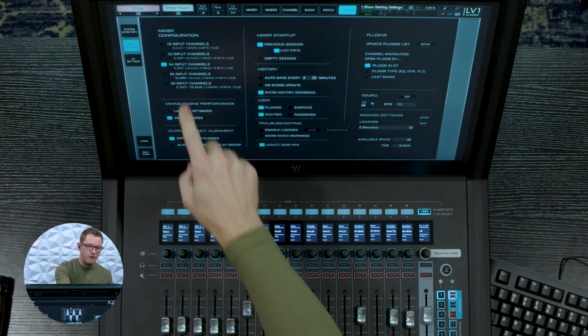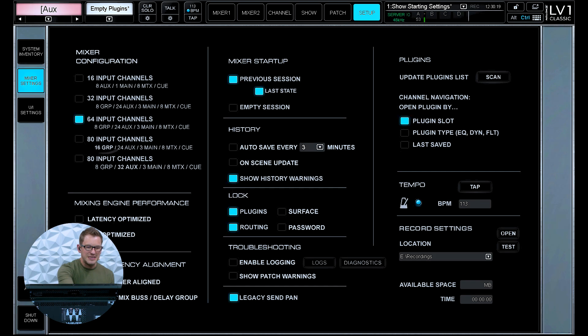The main difference between these two options is the expanded number of auxes or groups available. If we select the first one, we get 16 groups, 24 auxes, 3 mains, and 8 matrices. If we select the second one, we get 8 groups, 32 auxes, 3 mains, and 8 matrices.